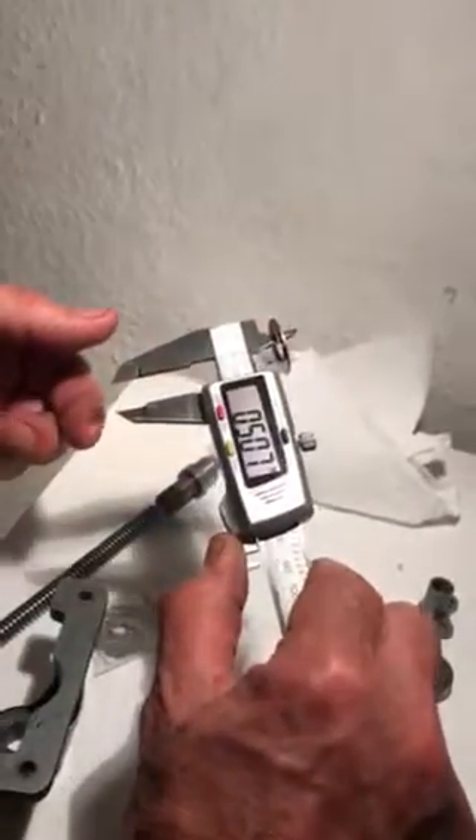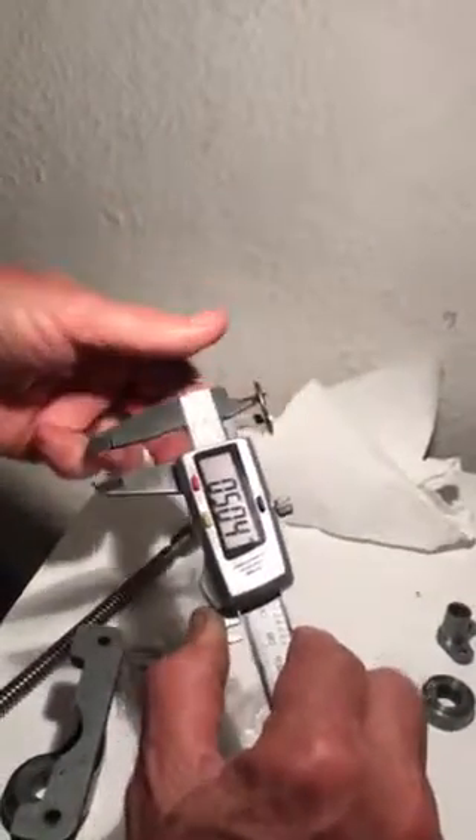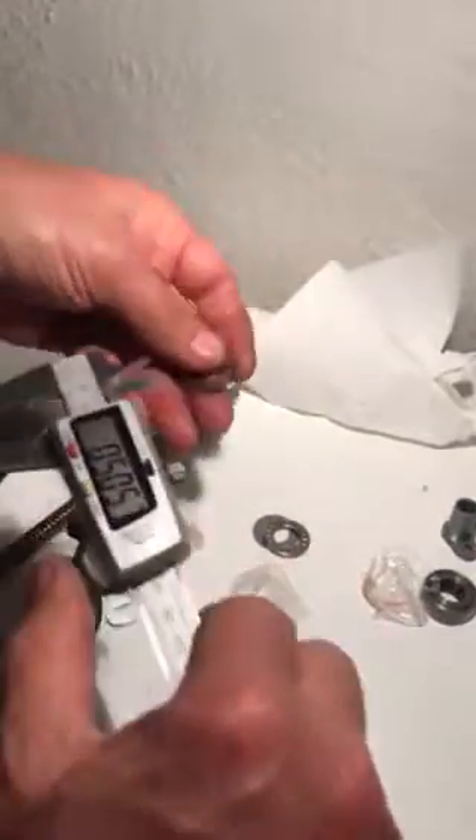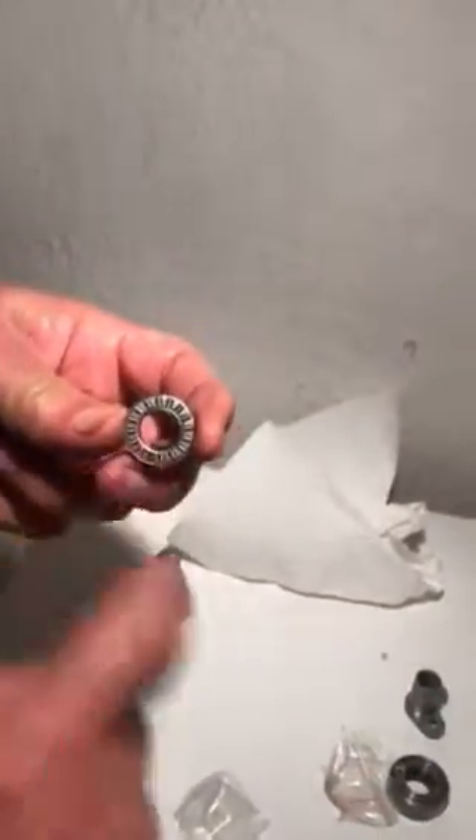I'm going to take one set of these bearings. If I measure the inside of these bearings, they are more than half an inch — so that's one part. This is the middle part, more than half an inch, and this is the third part. These are the races or washers for the roller cross bearings, and these are the roller bearings.